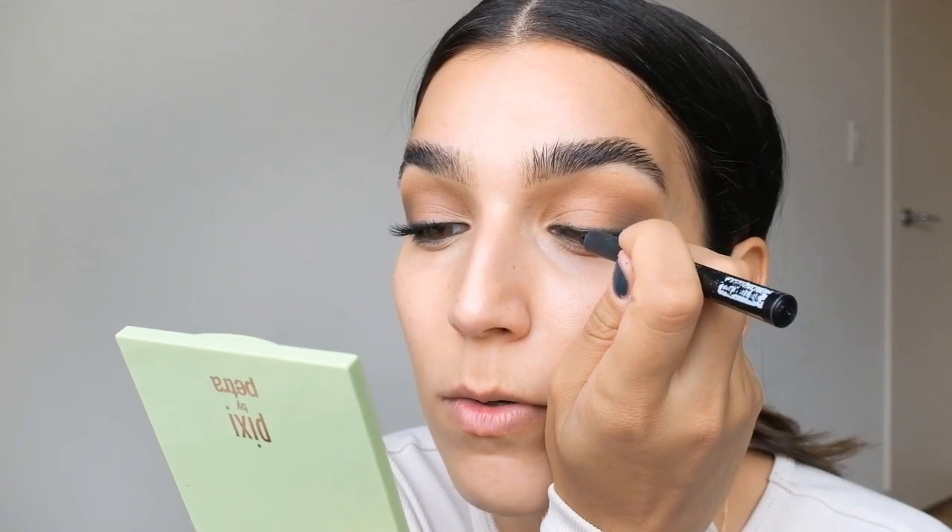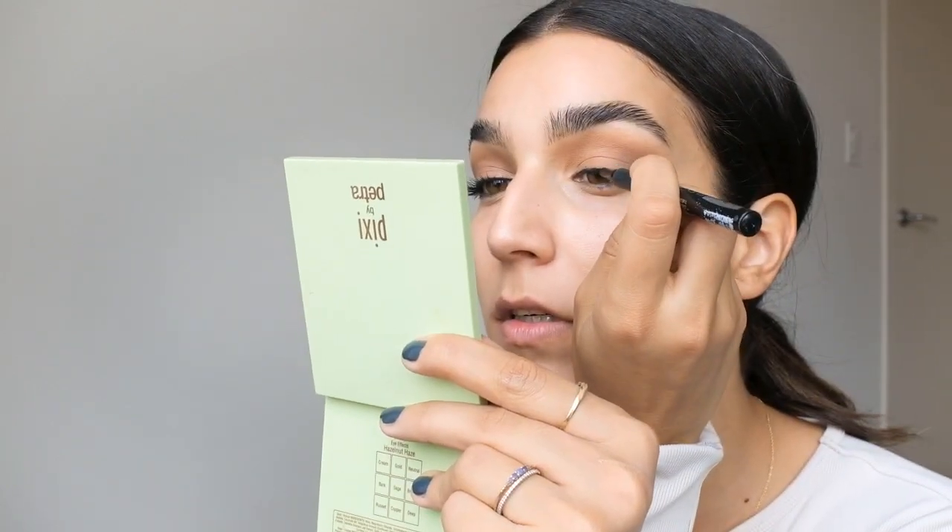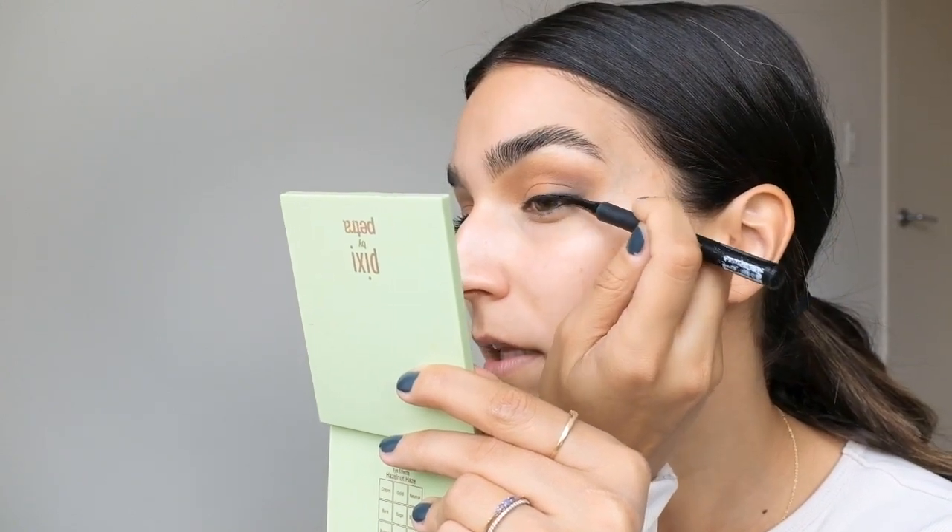If you need to, go into that very dark brown shadow and keep blending so that it looks seamless and blended out. Then to further frame your eyes, go in with any felt tip eyeliner that you have — this is one from Miss Adora. I love the one from Milani, I like the one from Glossier too. There are so many good drugstore options for this category. And we're not doing a liner — I'm just simply stamping this very lightly across my lash line.